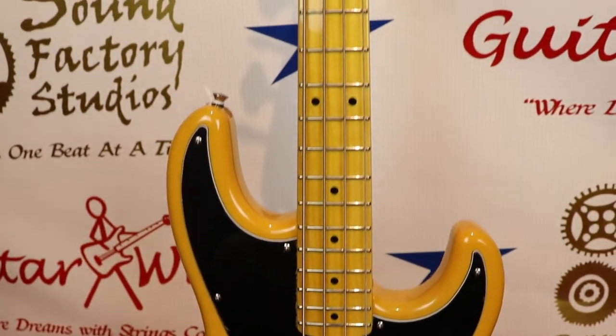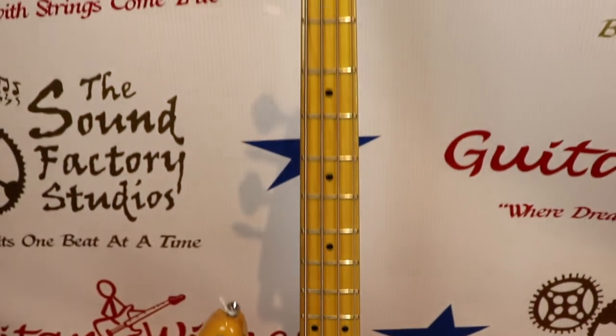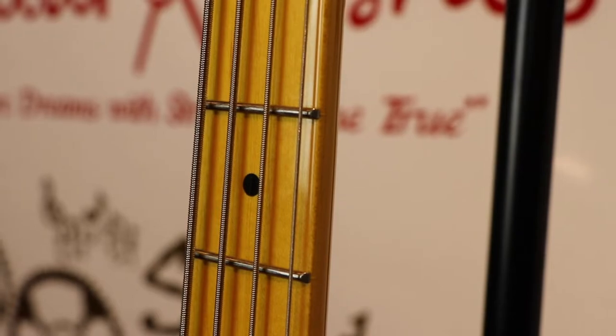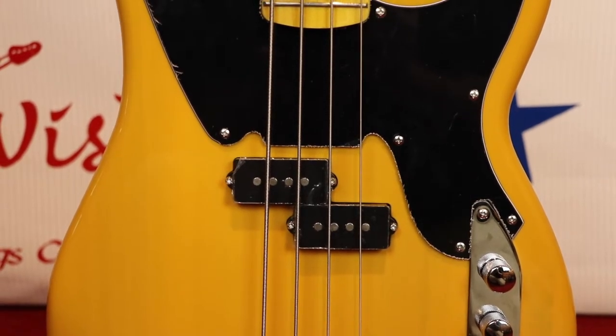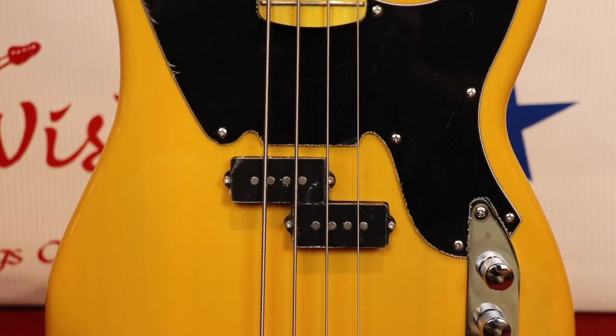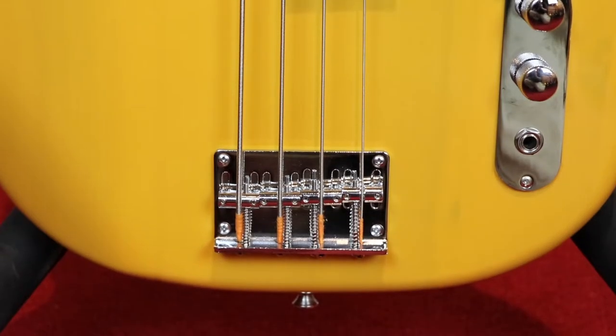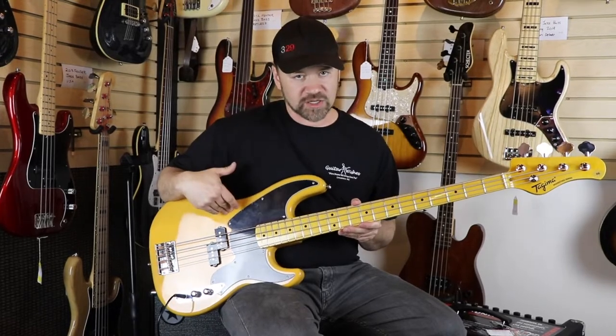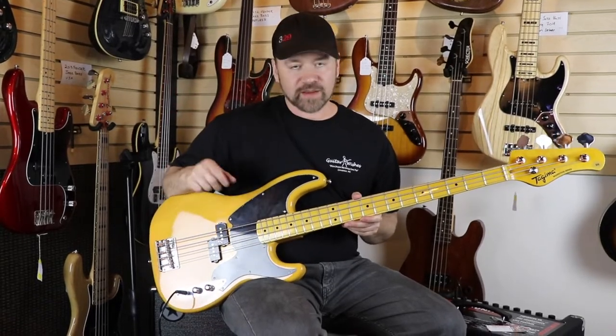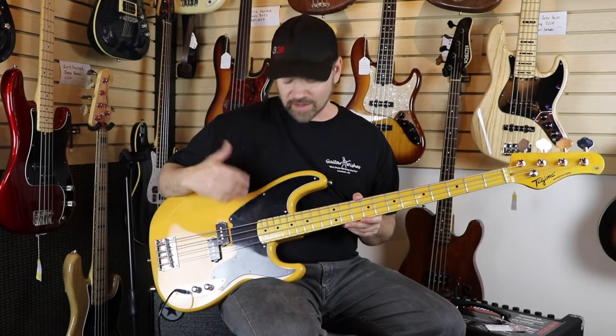The neck is a maple neck with a maple fingerboard, 21 frets. This is a PJ model with the pickup here and the traditional-style bridge, volume, and tone. It's the butterscotch color with the black-and-white iconic pickguard — I love this pickguard. A great-looking and great-playing bass.